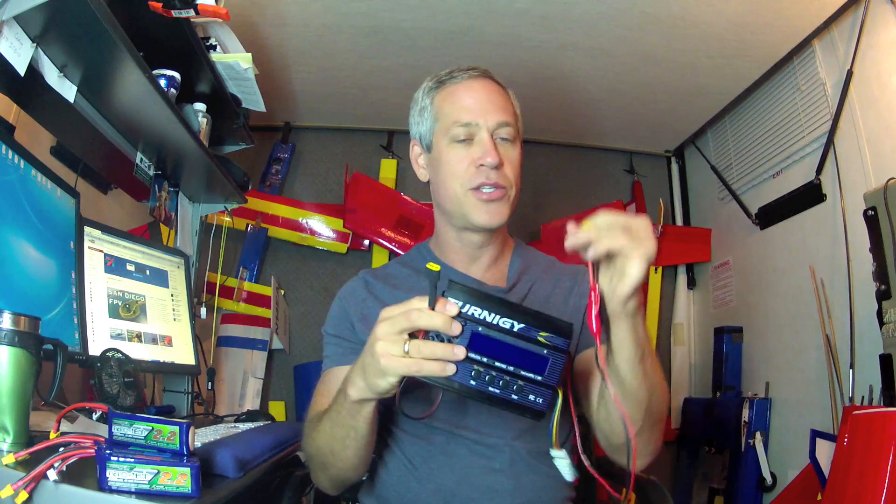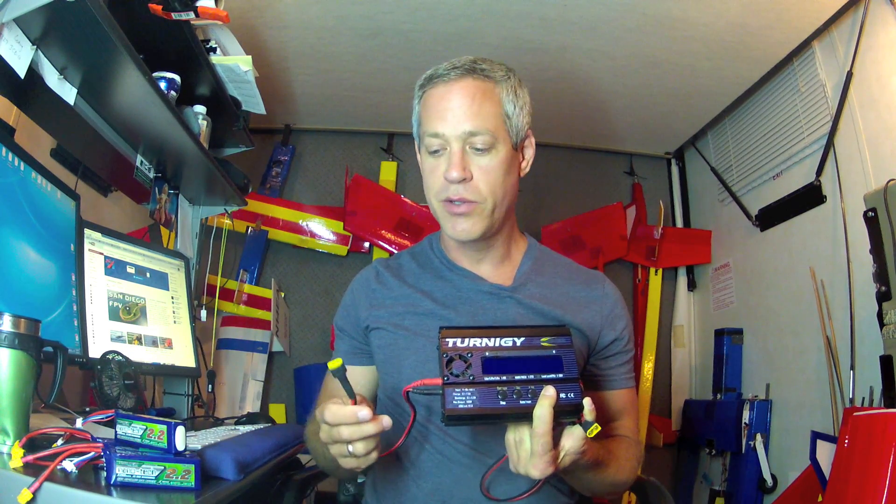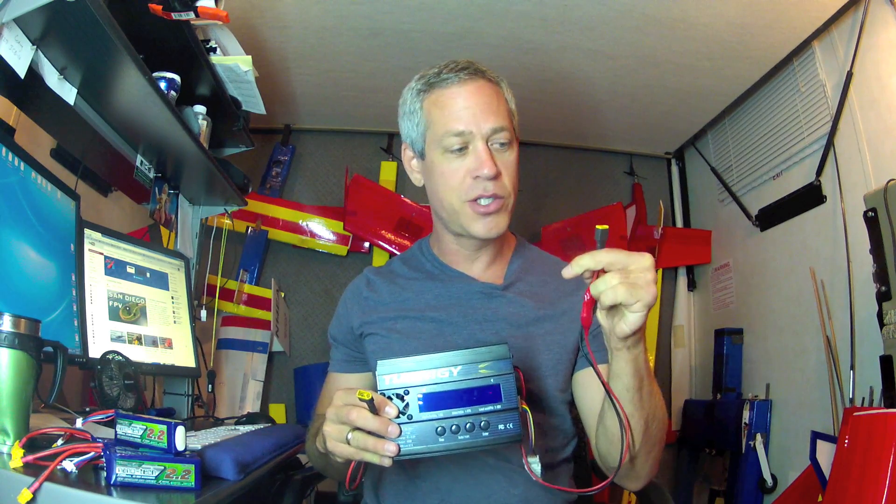I'd also like to test discharging one battery while charging another using this charger — charging from one pack at this end and discharging another pack at this end — which will let me perform the break-in process five times. This charger does have a discharge function to discharge at a certain rate down to a certain voltage, but it gets very hot and seemed like a waste of energy. So alternatively, I'll use one charged battery as the 12V source and discharge that one while charging another.